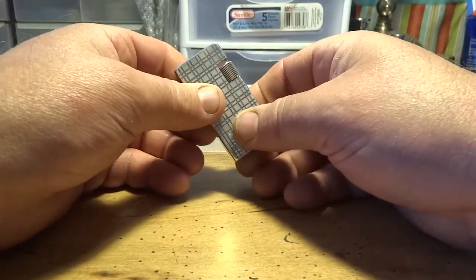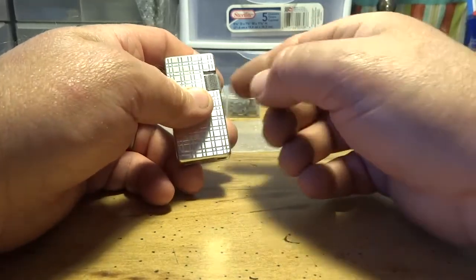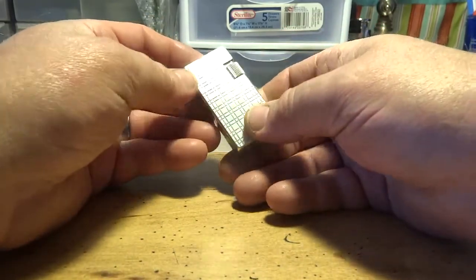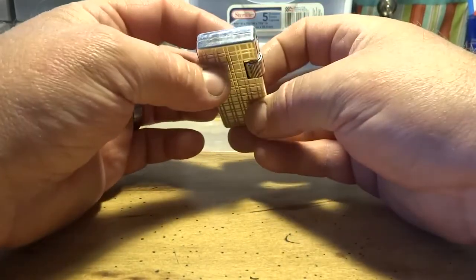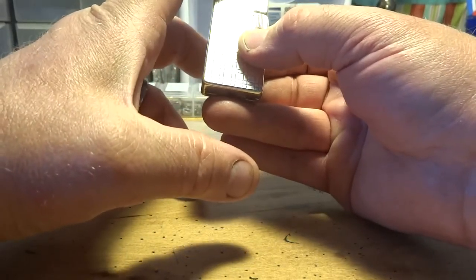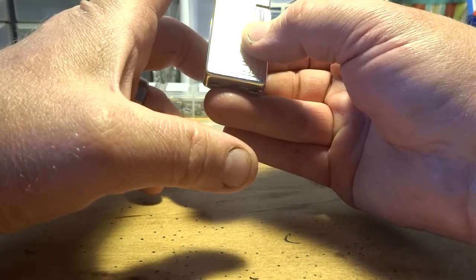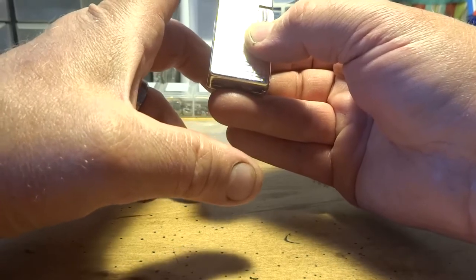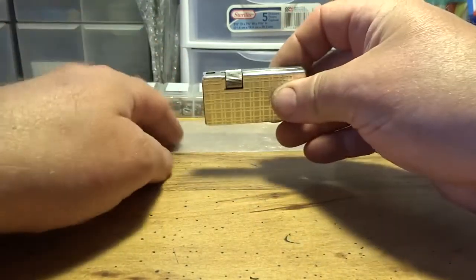I've been working on one of these recently. I got another one where I put fuel in it and the valve sticks open — I haven't taken it apart yet. I really like these lighters. It would be great if they'd made this one about an inch, inch-and-a-quarter longer with double the tank size — about seven grams of butane. That pipe lighter would be absolutely fantastic.